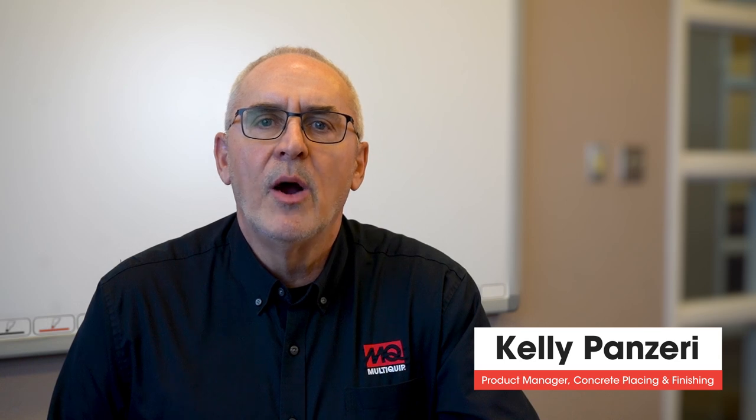Hi, I'm Kelly Panzeri. I'm here to give you an overview of the MQ Whiteman walk-behind power trowels.